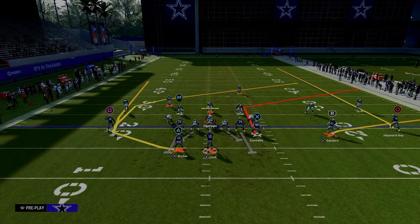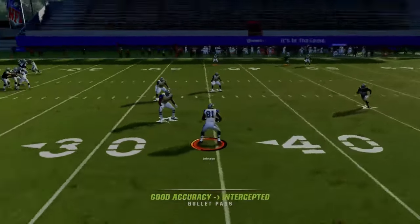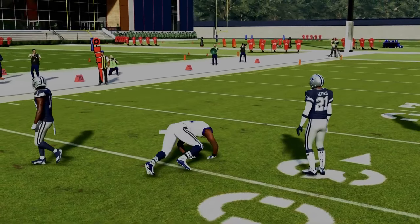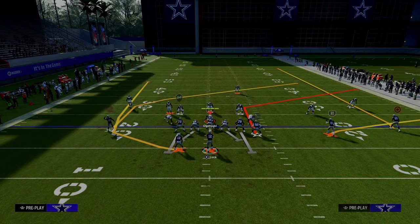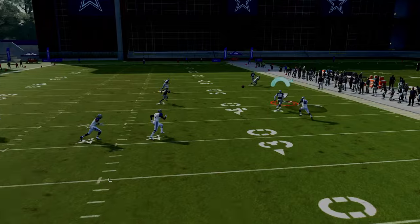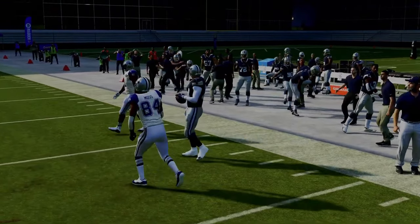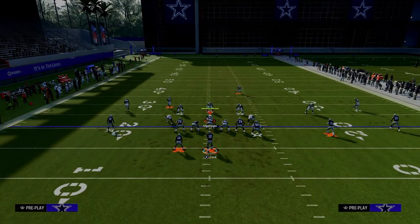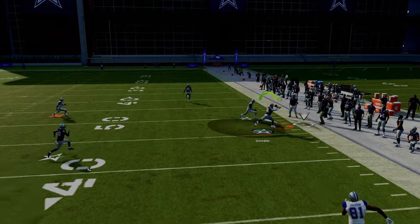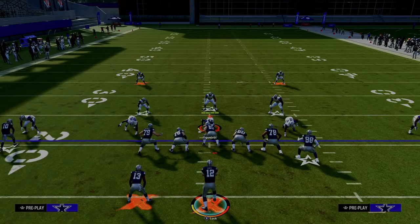Cover three — same basic principle. If they sit in the middle of the field to take the post, then you're going to throw the corner. If they're using stock curl flats, the curl flat can debate this corner for a little while, but you can pass-lead it up and outside and oftentimes he's going to be wide open. Most people aren't going to play that kind of cover three, but if they do, he's going to get open to the sideline. If they are playing hard flats, it's going to be even more open than that.